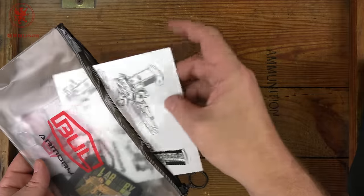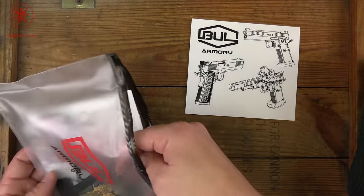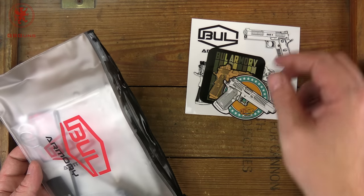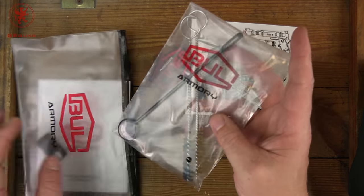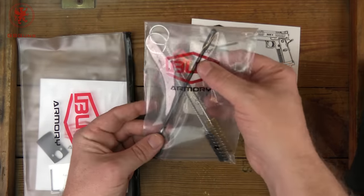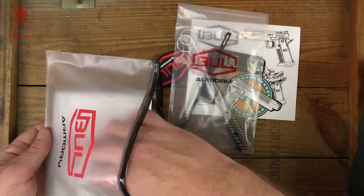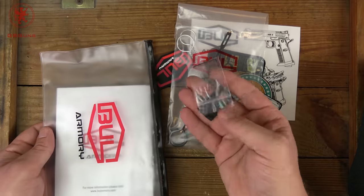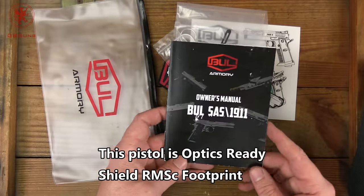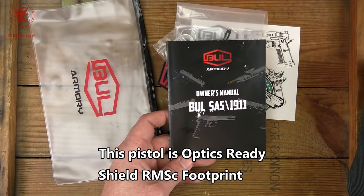In our sealed baggie we've got some decals — this is something I understand is a Bull Armory signature thing, that you get lots of cool swag with your gun. Then we've got a brass and nylon brush, as well as an actual cleaning rod, a plate for optics and screw, and our manual. As always, we're going to take a look at the manual, because how well it's written tells us how well the company wants you to understand the gun.